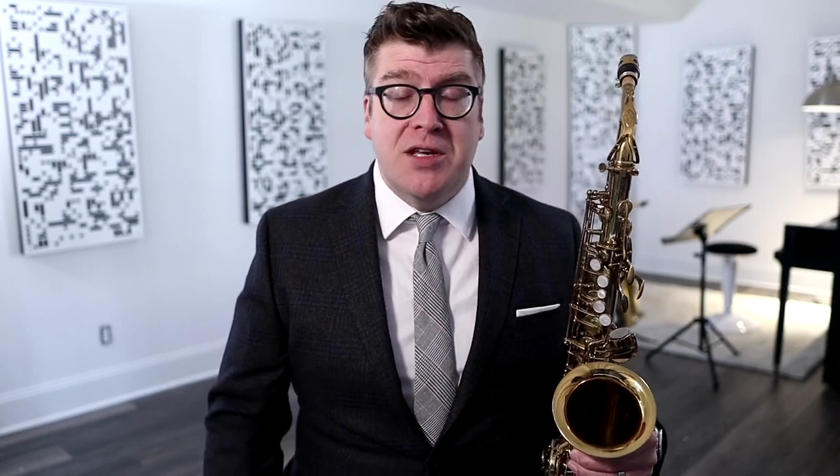Today we are talking about five strategies to make your long tone studies better. We're gonna cover focus and intent, greedy air, making it fun, droning, and habitual habitation. Before we begin, all the exercises we're using today come from the Saxophone Fundamentals book, second edition. It's free — I'll put a link down below, so make sure you download that and follow along.